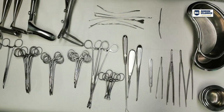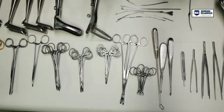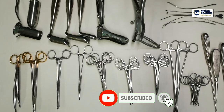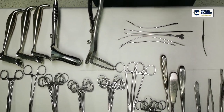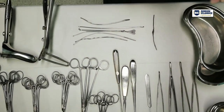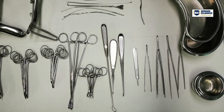Hi everyone, this is our 54-piece anal set. This set in particular is mostly preferred by our surgeons when they do anal surgeries. Let me first start by telling you what's inside the set. The 54 pieces consist of the following.